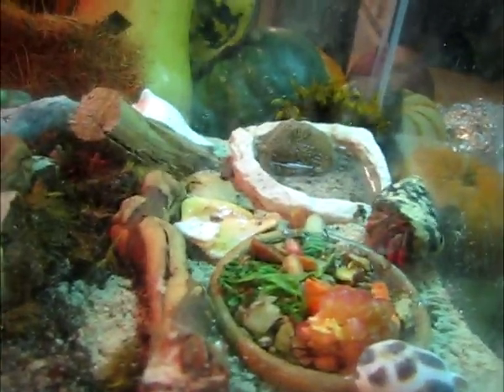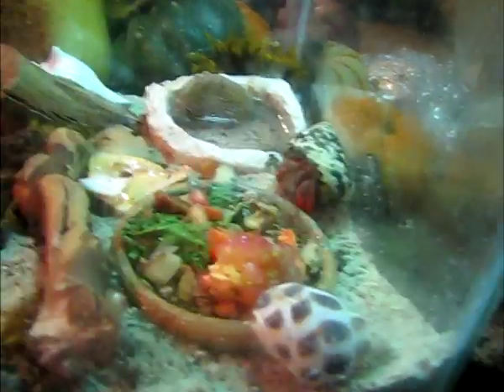Hey YouTube, I wanted to show off my adorable Crabitat that I have recently created. As you can see, it is a 10 gallon tank — a basic crab paradise, in my opinion.